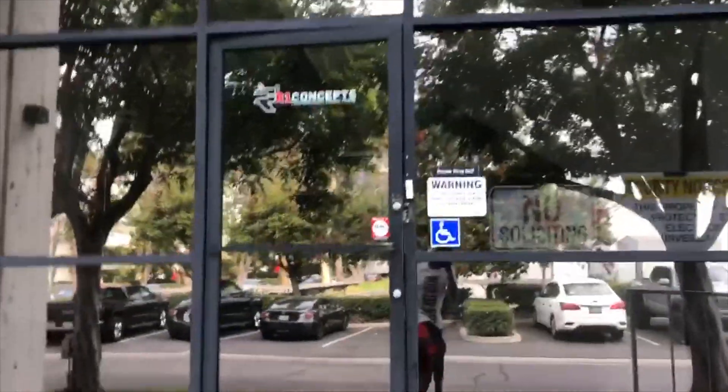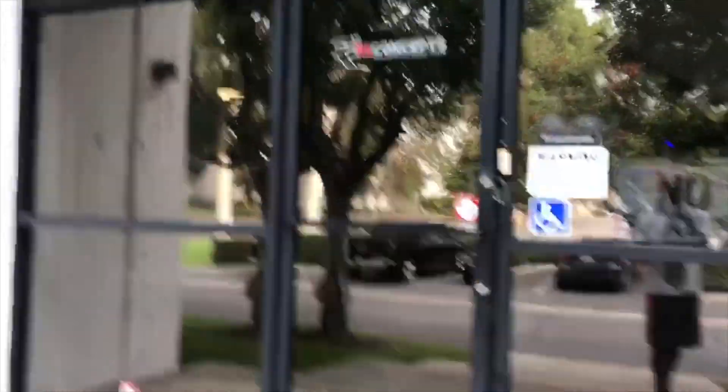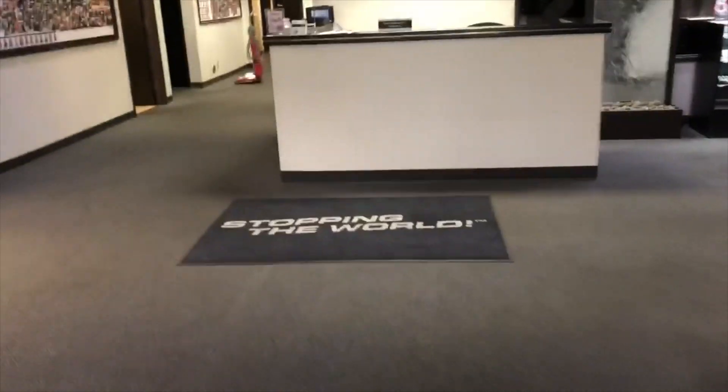As you guys know, my brakes are really done for — I need some new brakes. I'm gonna be showing you guys that right now. We're here at R1 Concepts, which is a company that sells brakes, rotors, and all that good stuff. We're putting in the order right now to go get some brakes.